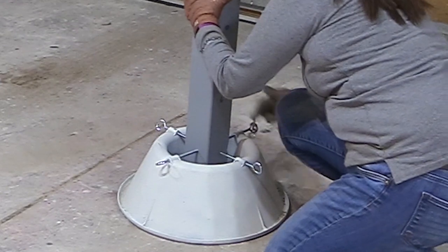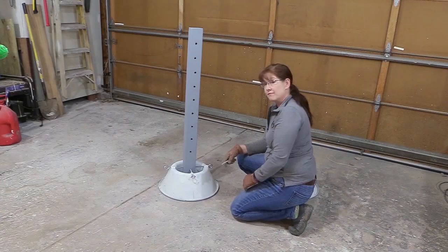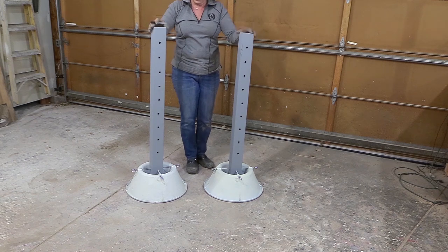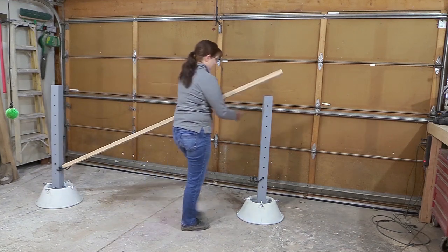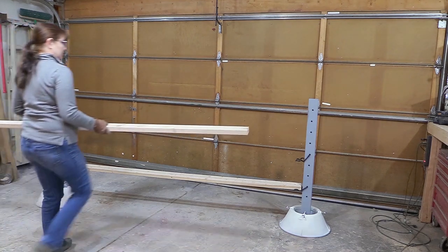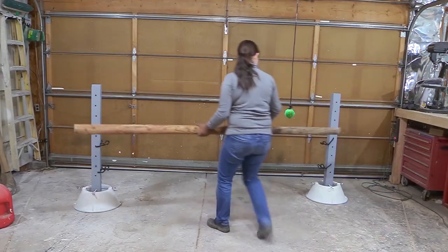Once you have the upright in the Christmas tree stand, it's a good idea to tighten the base a little more to make sure the upright portion is nice and secure. Then I just put on my jump cups and we're going to test out these standards. I happen to have a two by four laying around — a two by four could work as a jump rail if you didn't have any. But here are landscaping timbers, which will end up being my actual jump rails.